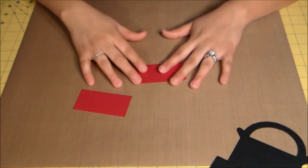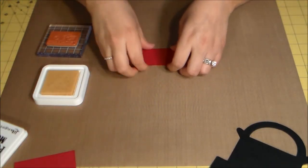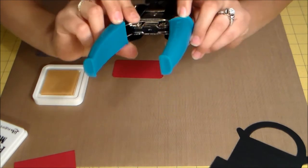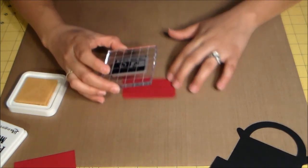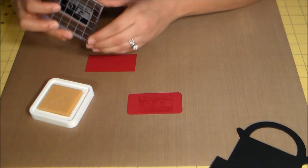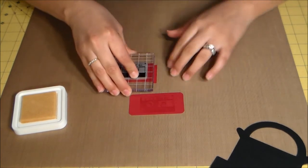We're going to use Perfect Medium and the stamp that says 'we're a good mix,' and stamp onto this red cardstock. The cardstock is cut at four centimeters by eight centimeters, and I rounded the corners with the quarter punch on my Chomper. I'm going to ink this up and center it — and we might as well stamp the other one while we're at it, for the front and the back.